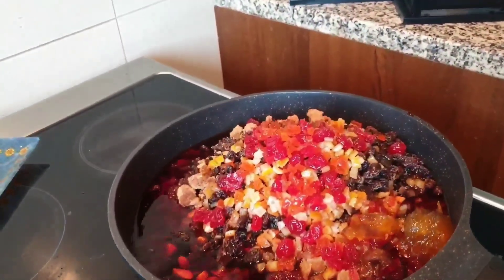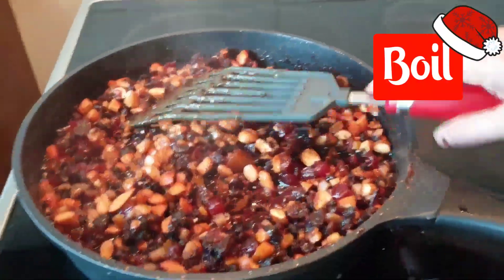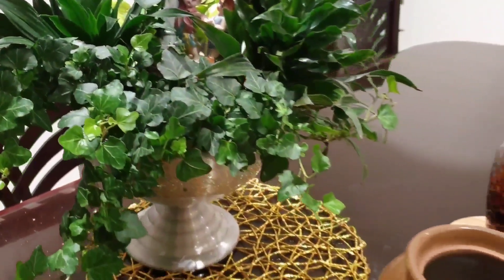Let's mix it up and cut it a bit. We cut it a little and mix it up.